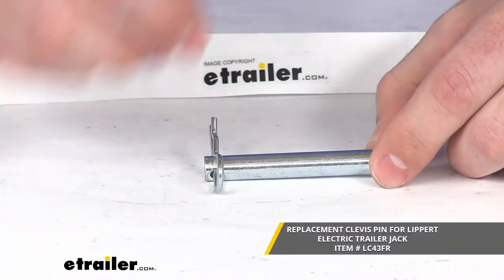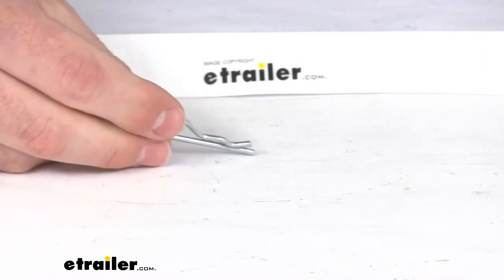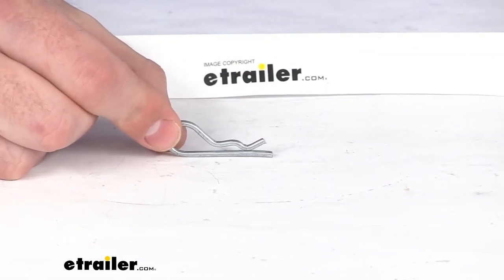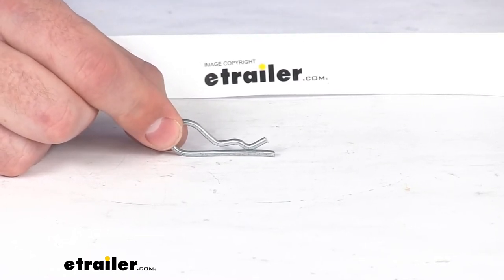You can find it using the part number that you see on the screen there. This part number is just for the hairpin cotter pin, but it is going to do a good job of making sure that that drop leg is there so that you can easily use your trailer jack.